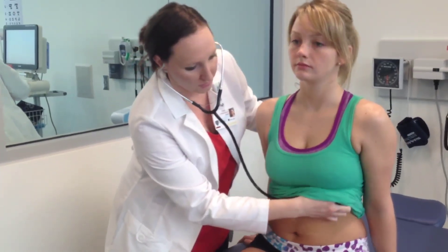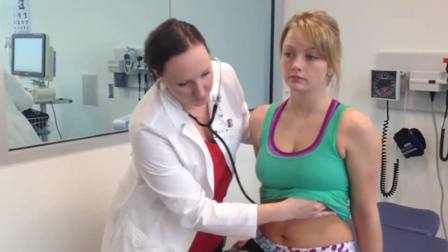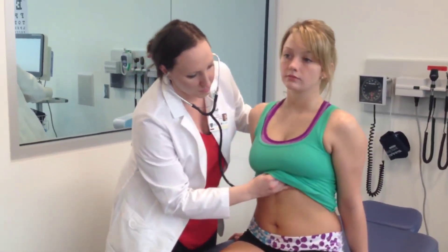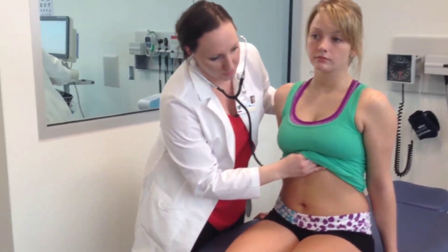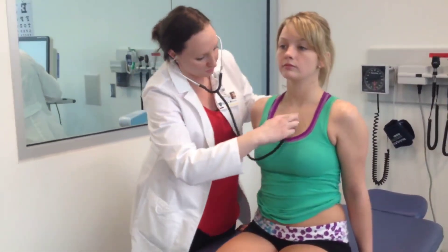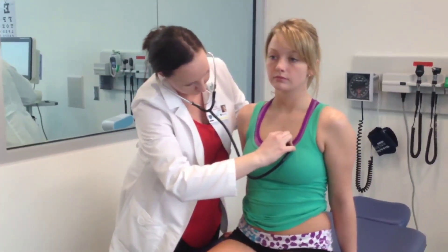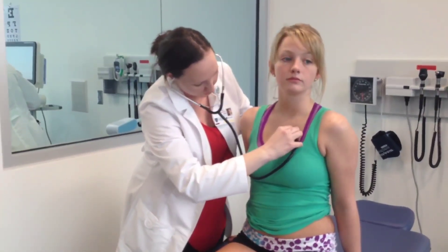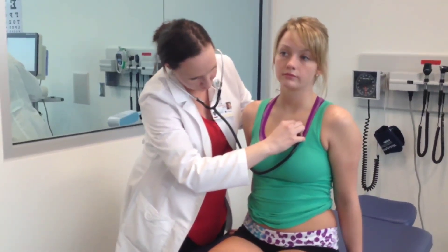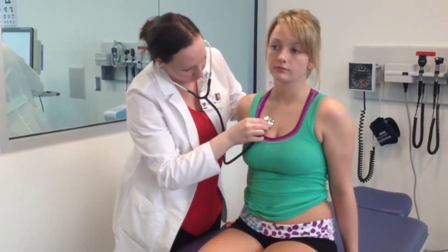Listen to your heart tones. We're going to start with your mitral valve — it's the mid-clavicular line, fifth intercostal space. Tricuspid is your left lower sternal border. Erb's point is the third intercostal left sternal border. Pulmonic is second intercostal left sternal border, and your right sternal border second intercostal is going to be your aortic.